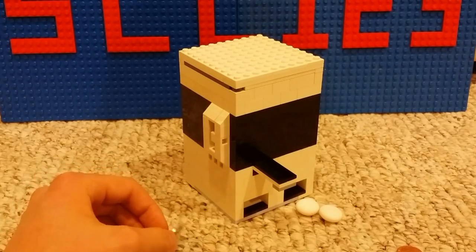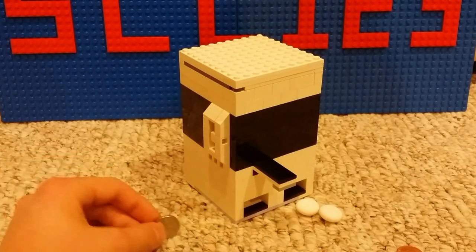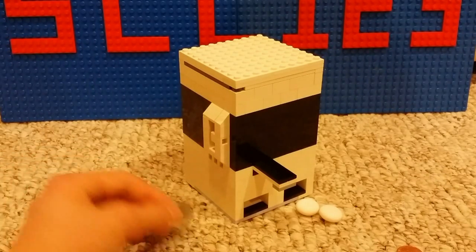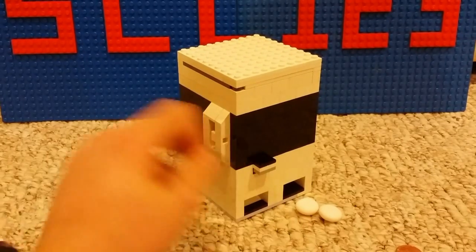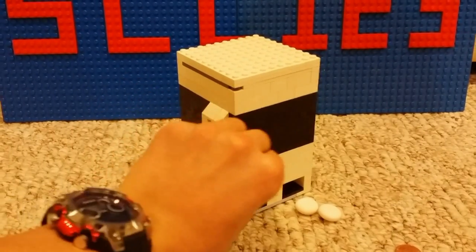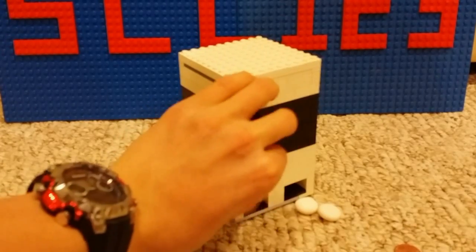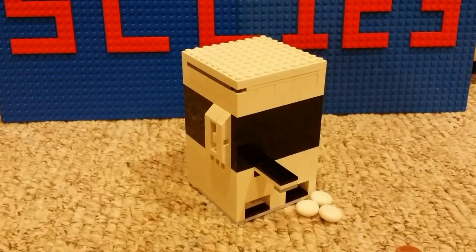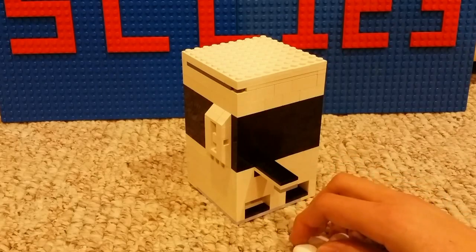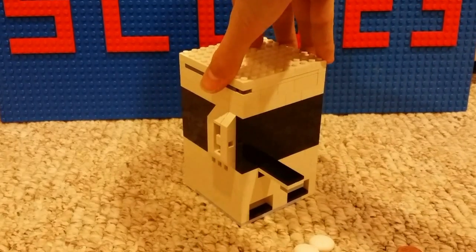It holds six rounds and has a secret storage also holding six rounds, so you can hold up to 12 rounds within the machine. You just have to replace it after six rounds. Even if you push in the button and then insert a nickel, it does not jam — so that's a cool feature so you don't get the machine jamming on you.